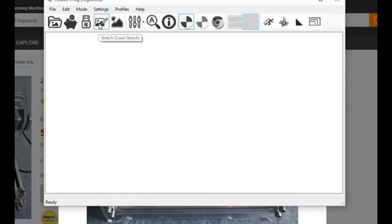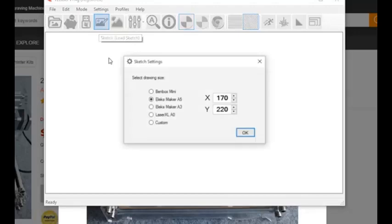So now we're going to go ahead and create a sketch by clicking the Sketch button. Here you put the maximum engraving size of your laser — these are the default sizes. However, my laser will actually go out to about 180 in X and 240 in Y. You want to set this at whatever your maximum engraveable size is. For standard A3 and A5 machines this will get you pretty close.